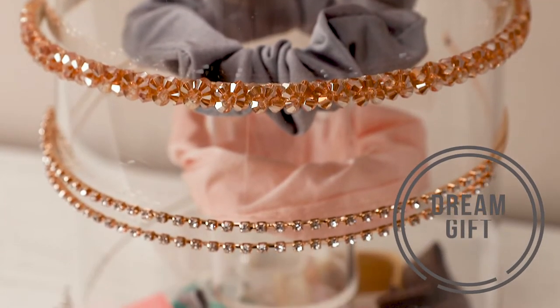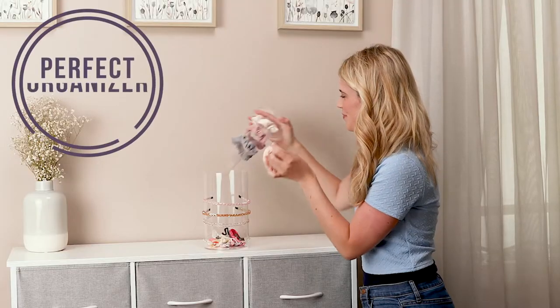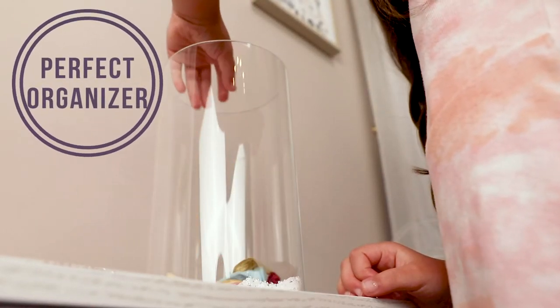This organizer has storage for every type of hair accessory. Keep headbands on the outer cylinder, scrunchies on the inner tube, and drop your smaller clips and hair ties in the bottom of the main compartment.